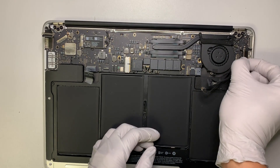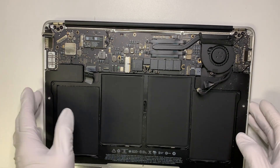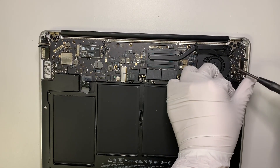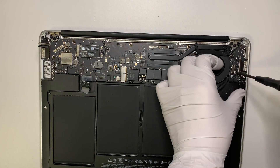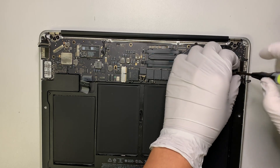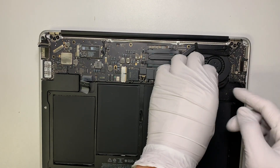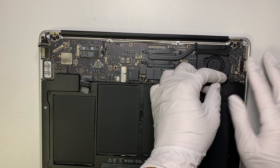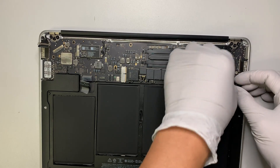This is the speaker area. I'm using what I believe is a T5 screwdriver here. As you can see, the cable is underneath the board, so I'm trying to loosen up the board so that the wire can come out easily.